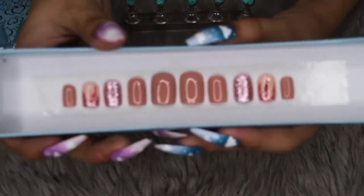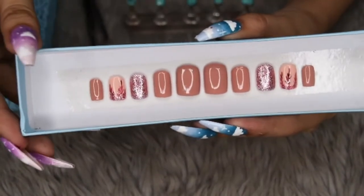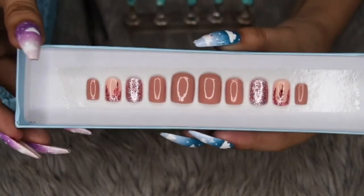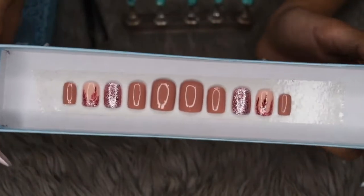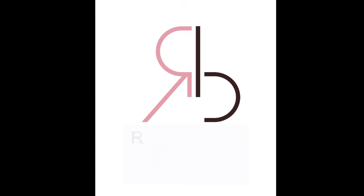And there you have it — this very quick and simple design, but very beautiful at the same time. So I hope you guys enjoyed this video. Please like, comment, and subscribe. And that's all for now. Again, this is Ros from Rosbeauty, signing out.